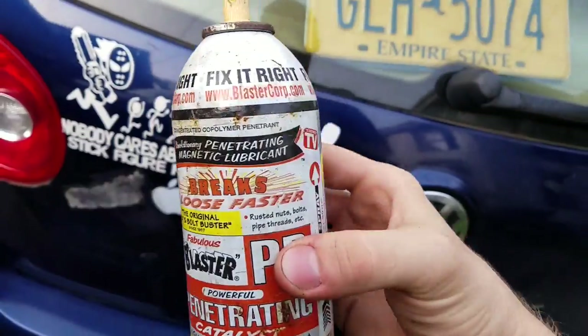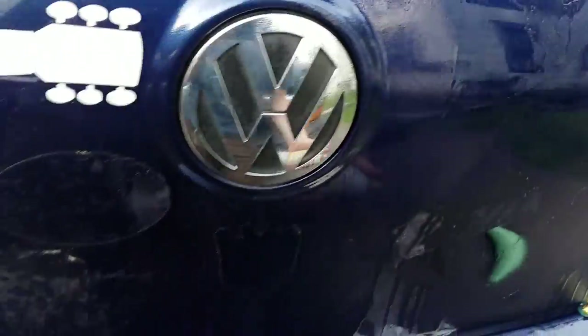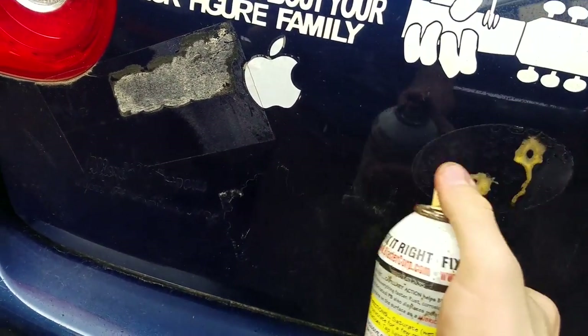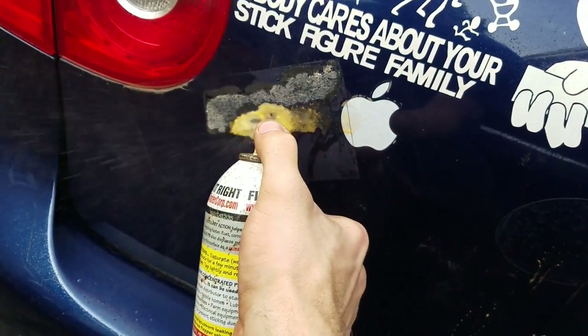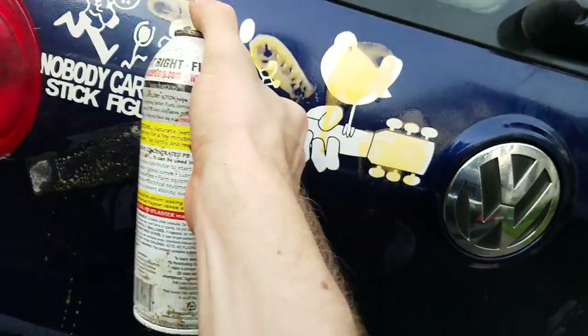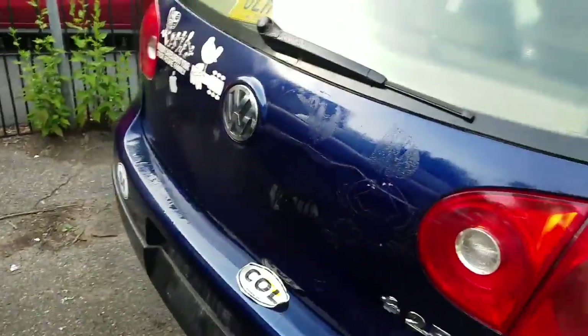Trying to see if this PB will make any difference. We'll see how that side looks. It works good for a lot of things, so I figure why not stickers? Let it soak in while I get a rag and see if I can get into that stuff.